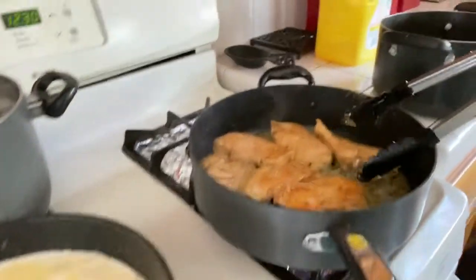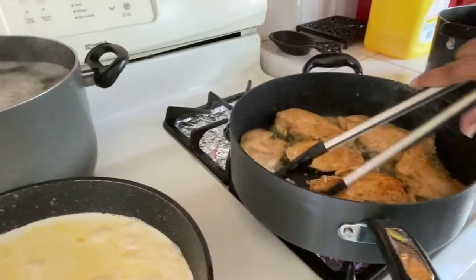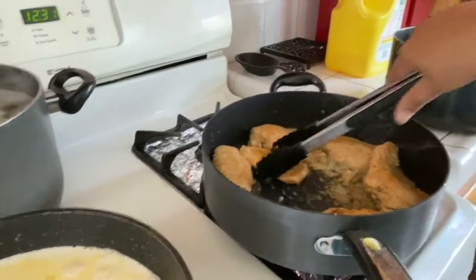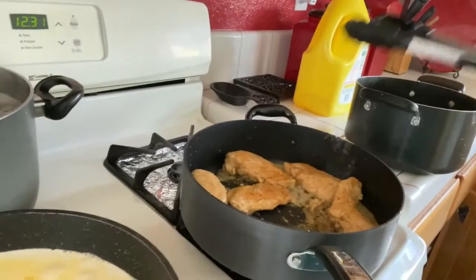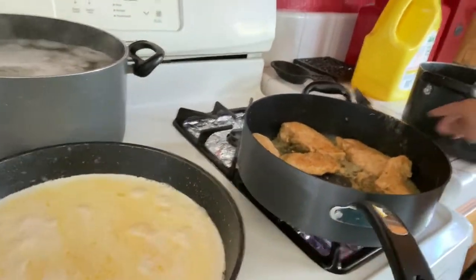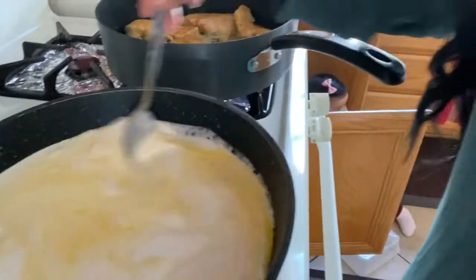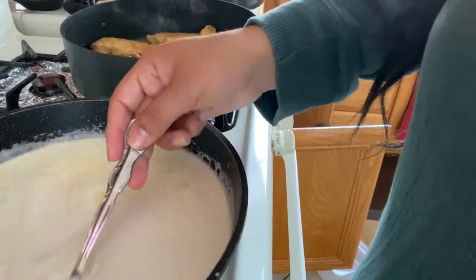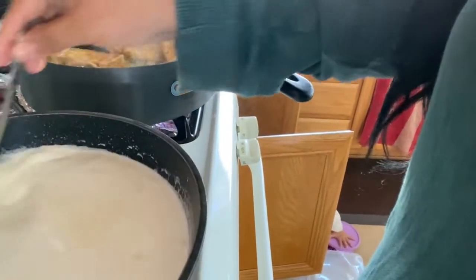This is how the sauce is looking. The chicken should start looking golden brown. The sauce is on the pot cooking and the chicken and pasta are still going. Just let it cook on number six.